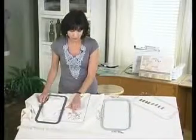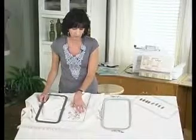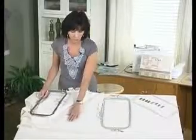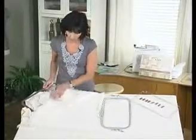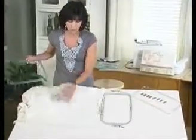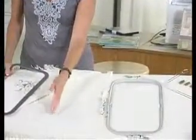So for stabilizer I want something that I can fuse to the wrong side of this item and then remove after. So I have selected a fusible tear-away. You can see on this design I have already torn off most of the excess stabilizer. But since this is fused in place, the area underneath is stable and on grain and ready to be embroidered.